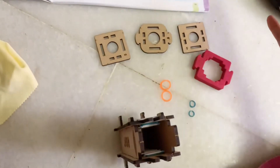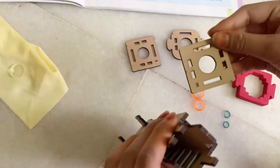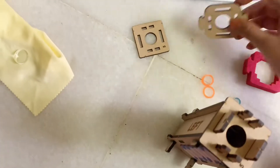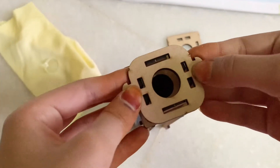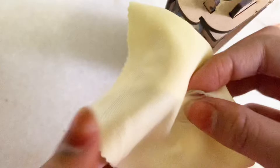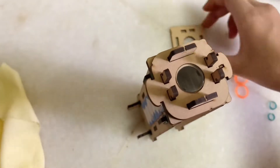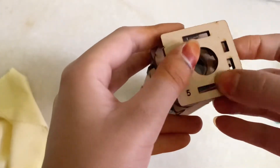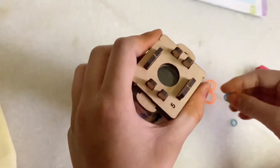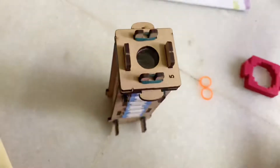Now we'll need the base cushion, lens, two lens droppers, one lens holder, the smaller lens cloth, two small bands, and two tiny bands. First we'll put on the lens stopper, then we'll put on the lens holder, just like that. After the lens holder, we have to clean the lens up nice and neat. Now we'll put on the lens stopper and then add the other lens stopper. After adding the lens stoppers, secure it with the two tiny bands on both sides.